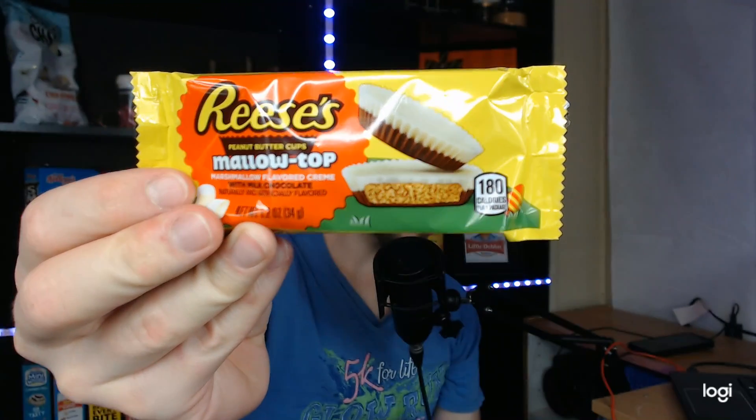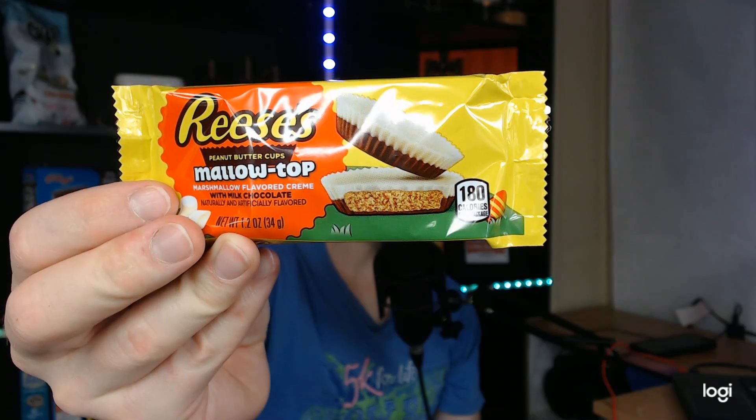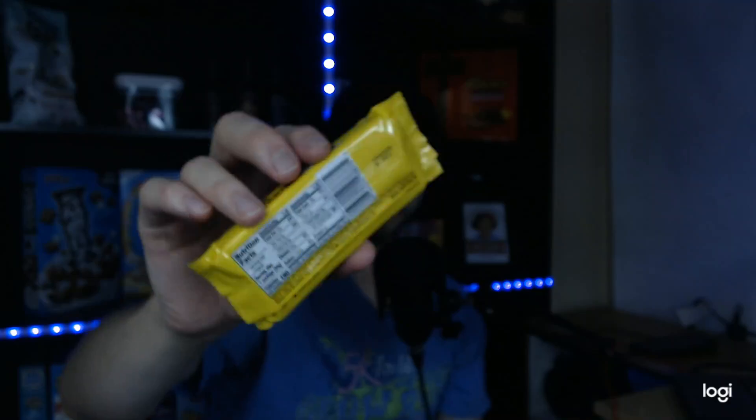Good evening YouTube, Full Circle Review back here again with another review. This time I have Reese's Peanut Butter Cups Mellow Tops — marshmallow flavored cream with milk chocolate, naturally and artificially flavored. Serving size is one package at 180 calories, 10 grams of fat, 19 grams of carbs, and 4 grams of protein.